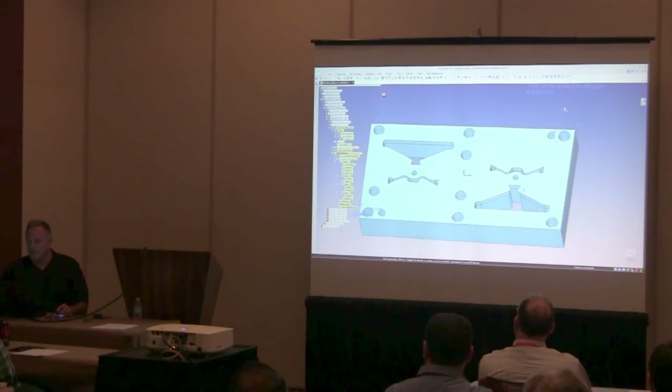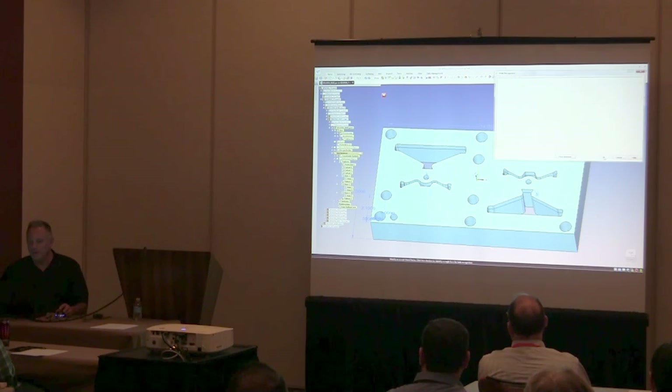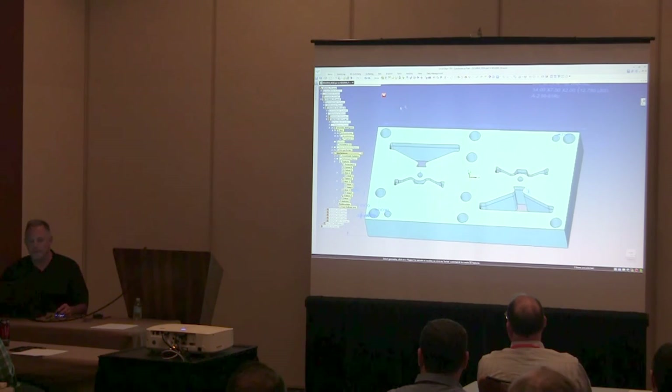One thing I want to do before leaving the block is to recognize holes. I have the two punch holes and pilot holes in the center — I'm just going to let the software recognize those for what they are. I've already sized them. That way I have hole attributes that I can retrieve when I go to the draft file.